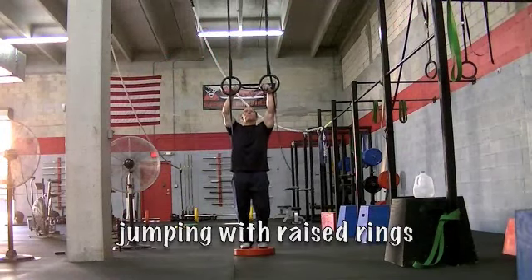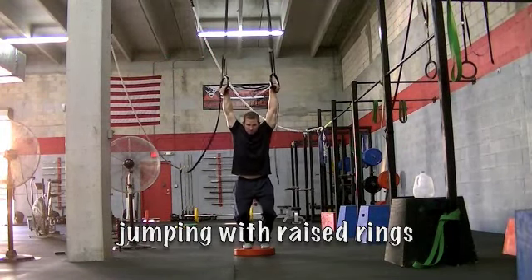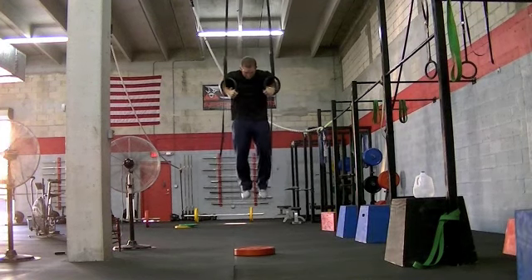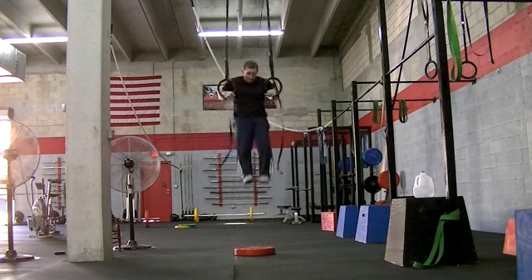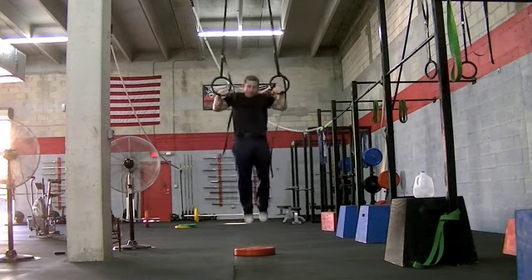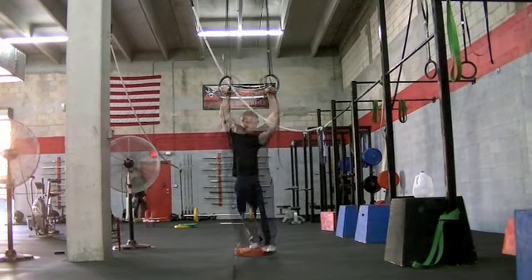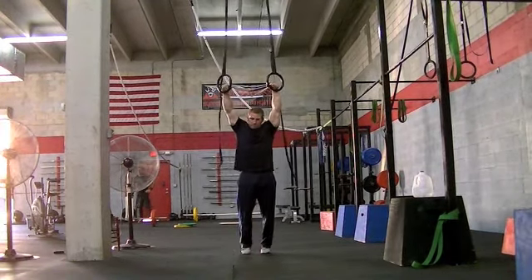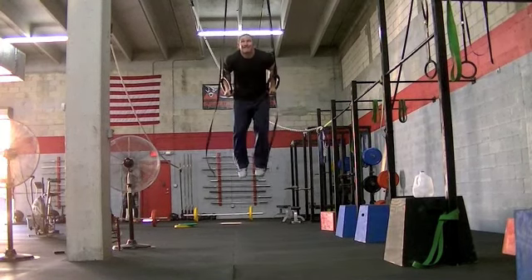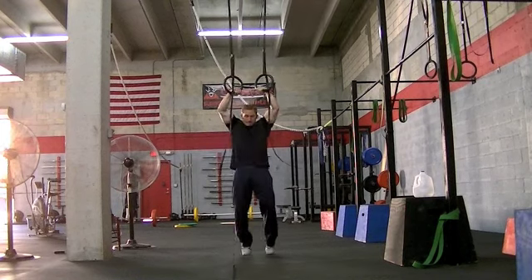Always go through a full range of motion. We're going to raise the rings up even higher so I get less help with my jump. The muscle up is a great exercise for balanced development of the shoulder girdle through the same plane of motion. You can train dips and pull ups simultaneously, which cuts down on your training time tremendously.